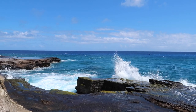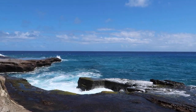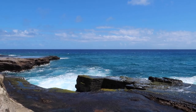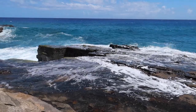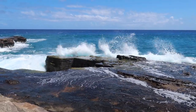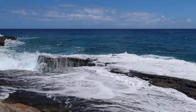Honestly, watching the waves crash against the rocks is so nice and very calming in a way. I'm at this lookout on Oahu off the highway and I'm going to be taking pictures of some of the waves and the water crashing against the rocks.